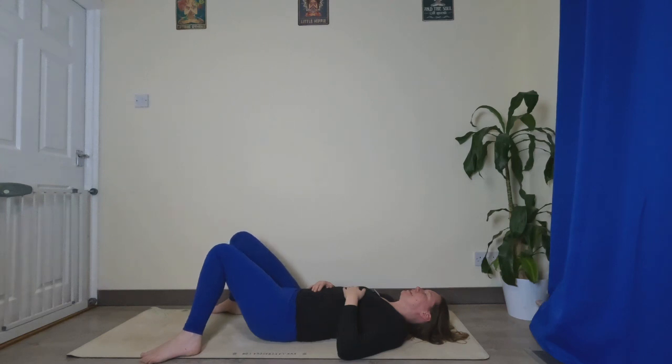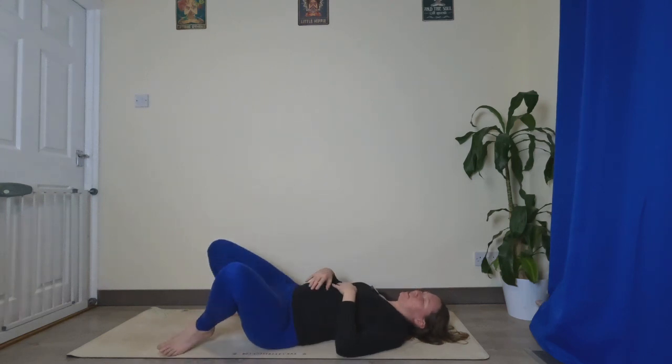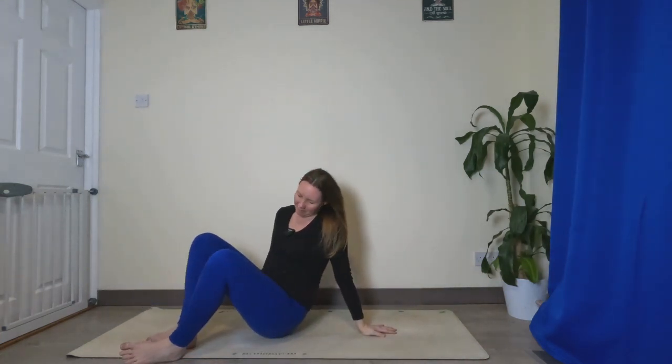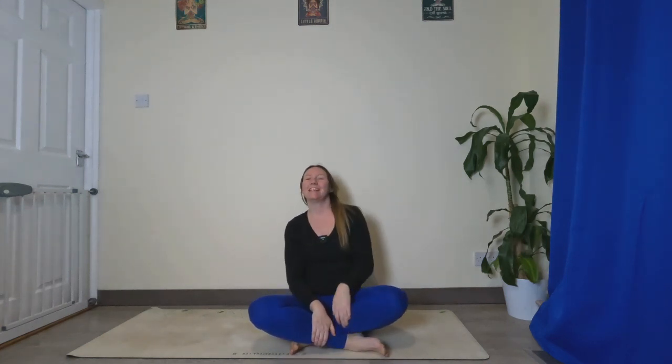When you're ready, roll over onto one side and slowly push yourself up to seated. That's us done for day two — thank you so much for joining me. Don't forget to hit that subscribe button, give this video a thumbs up, and I will see you tomorrow for day three.